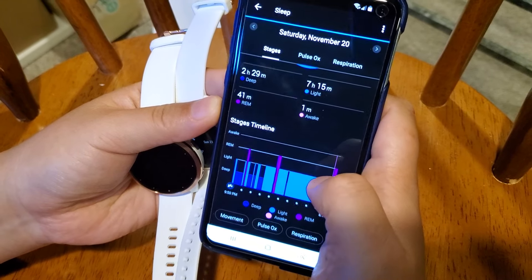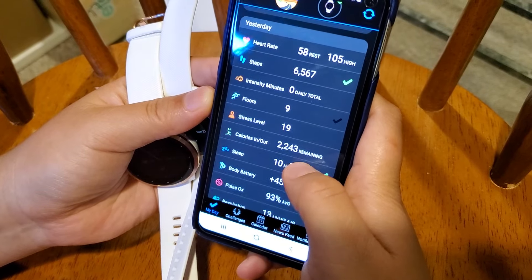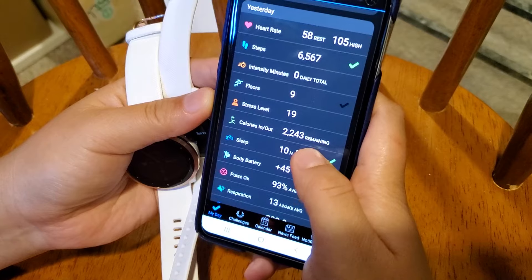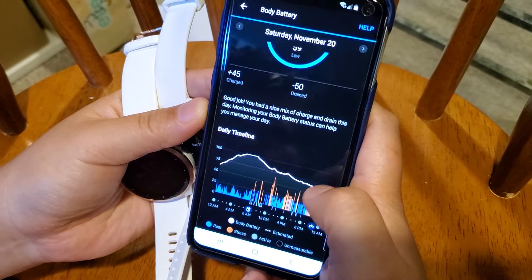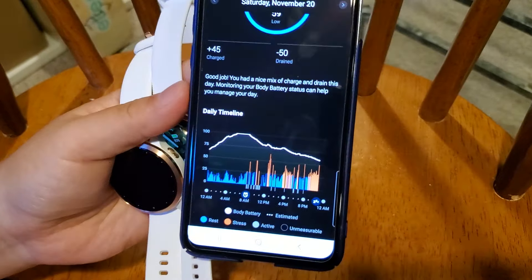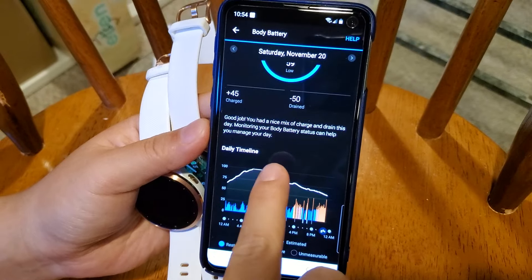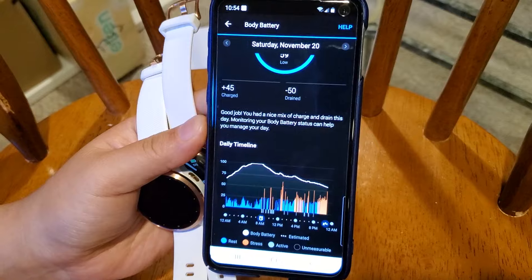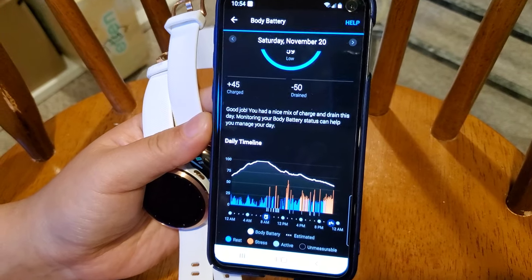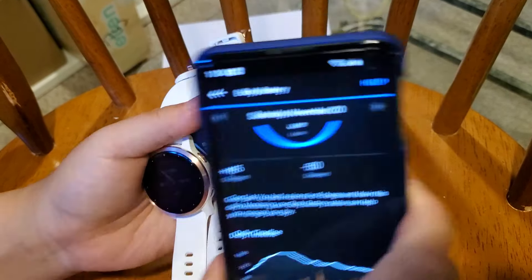There's also a new Garmin feature called Body Battery on both watches. It treats your body like a rechargeable battery — it recharges overnight and drains during the day depending on your activity level. This is a feature I really like, and it exists on both watches.